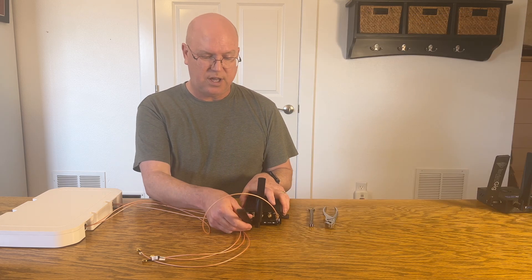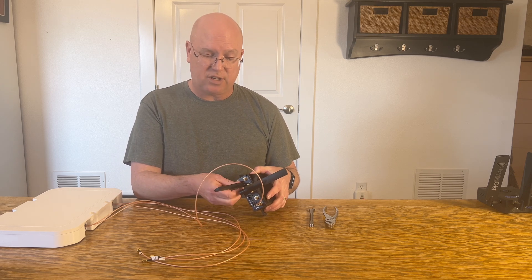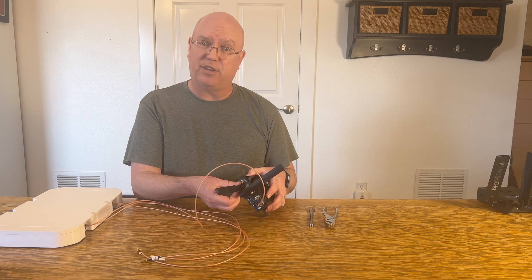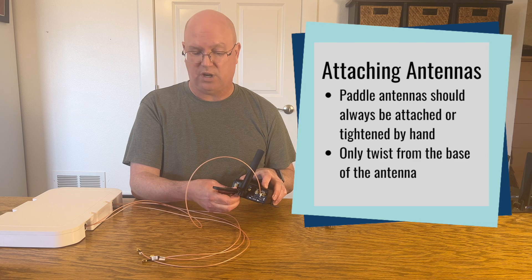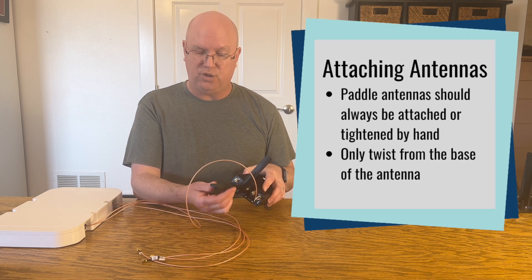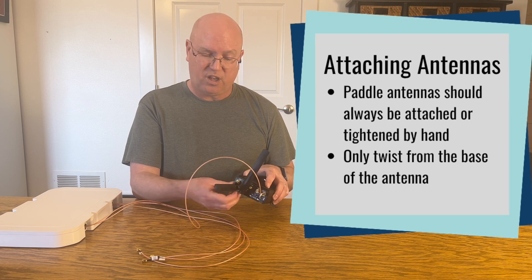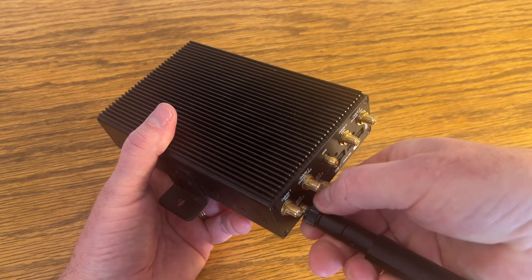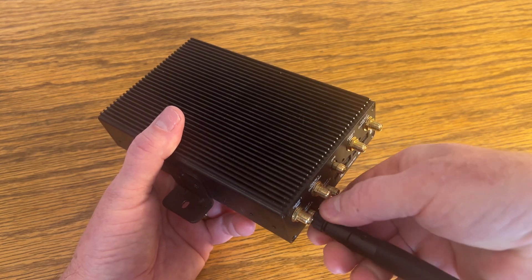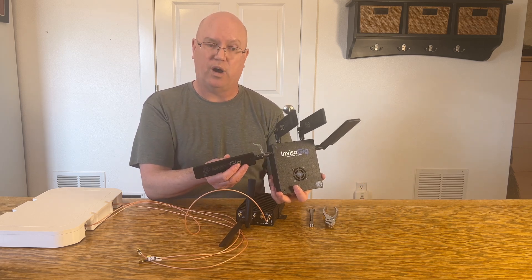Now there are also these paddle connectors, and they do not have the wrench attachment — they are tightened only with your hand. You do not torque these down. But you do have to be careful not to twist the upper part when tightening them, and to just use the bottom base, because as you can see, when I was trying one, I actually broke one.